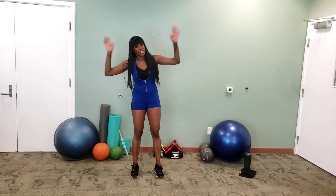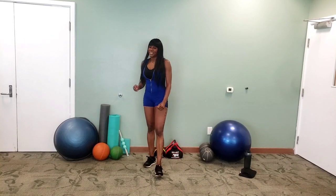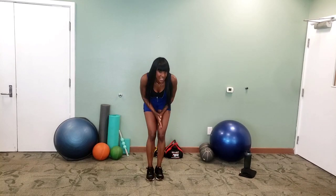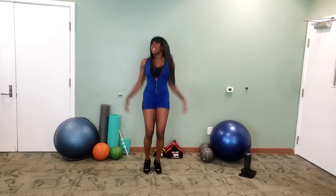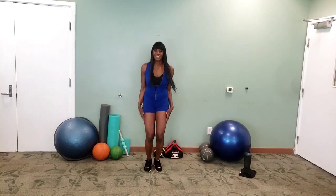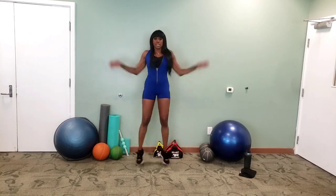Now we're going to get into our jacks. Five seconds rest still to go. Jack it out! We're doing two sets here for 20 seconds. Remember it's the warm-up, don't go crazy.